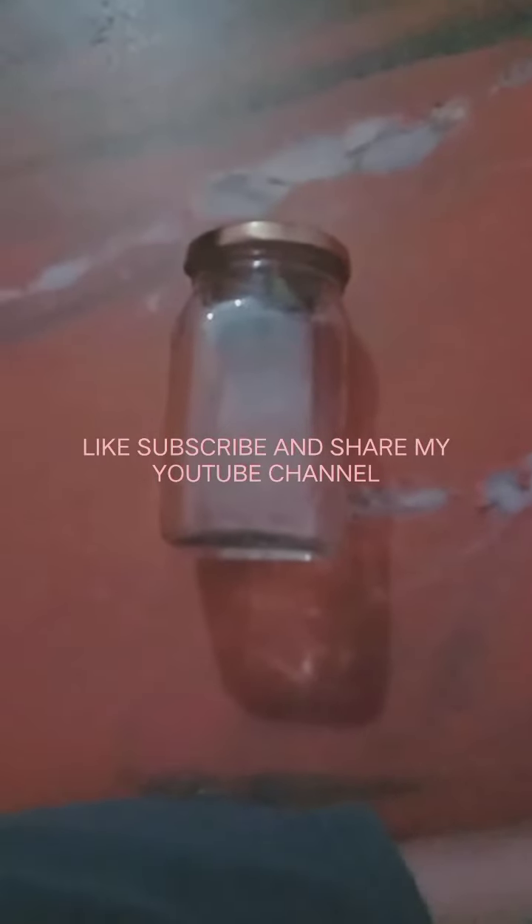Hey guys, welcome back to my YouTube channel. Today I'm going to paint on this glass jar. The items we will be needing are two paint brushes and Fabricryl white paint. So let's begin.